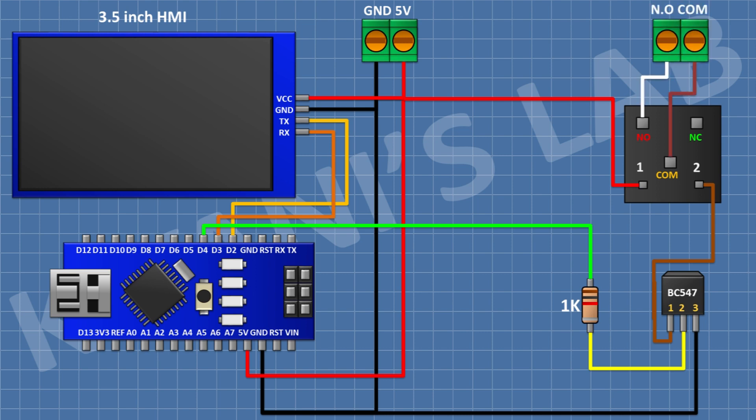After that I'm gonna connect a two pin terminal block and connect its one pin to the anode terminal of the relay and its other pin to the common terminal of the relay. After that I'm gonna connect a 1N4148 diode and connect its anode to pin number one of the transistor and its cathode to the 5V pin of the Arduino.